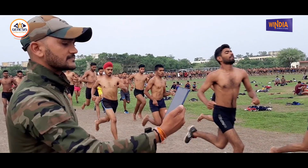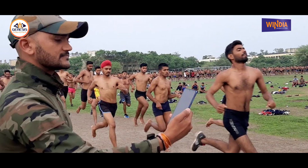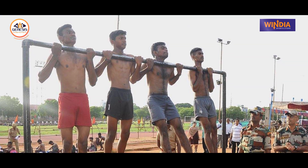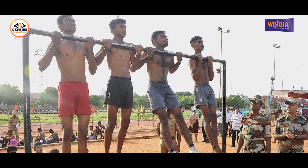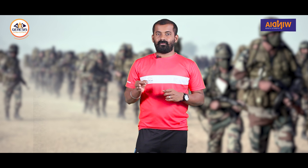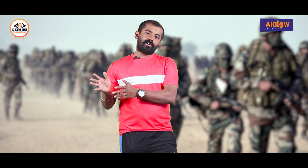If you have the norm for Army selection — 5:30 to 5:40 — if you are in the first batch, 5:40 is the second batch. If you have 6 pull-ups, you will pass; 10 pull-ups is the target. It's simple: 1600m in 5 minutes and 30 seconds.